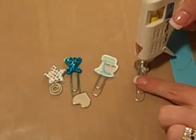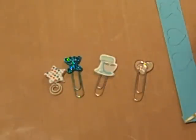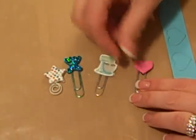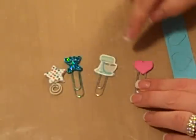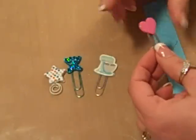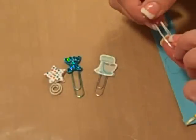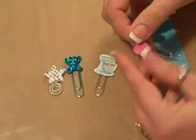I'm going to put just a little bit more. And then you put your mirror item over the top and press that down. Make sure you've got it nice and even. And there you go — you've got your custom paper clip.